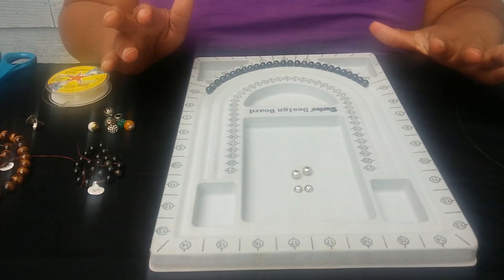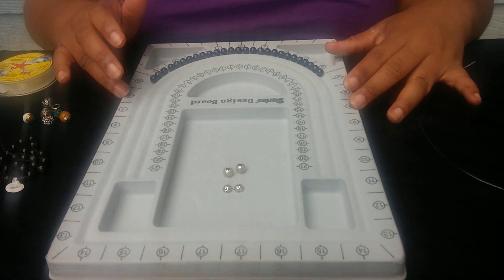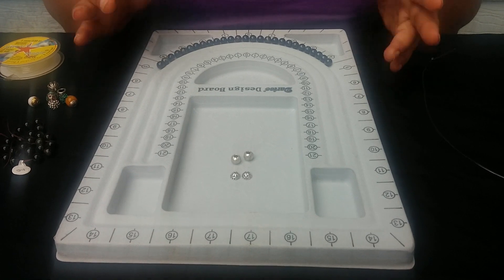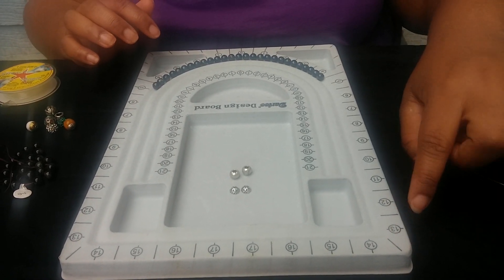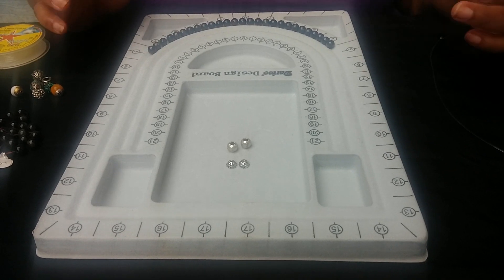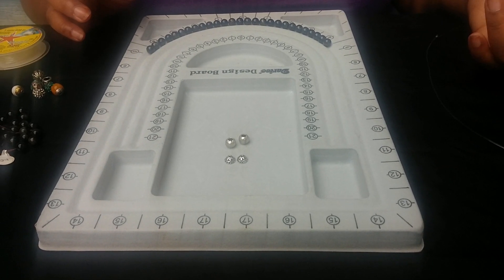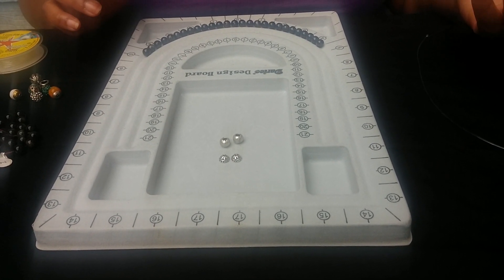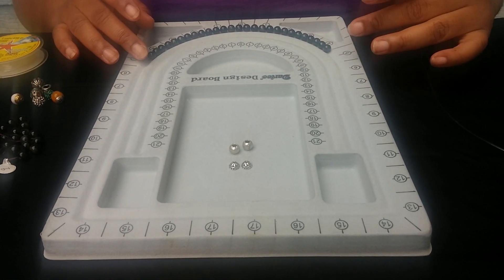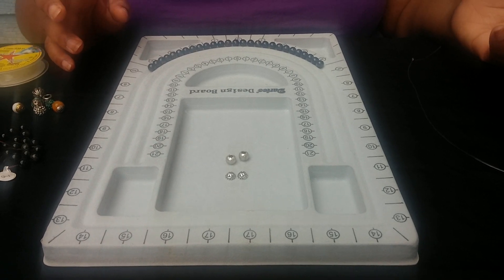You also need a beading board. I'm using the Darice design board, which I like very much because it has numbers on it about one inch apart. What that does is keep you from having to constantly stop and measure the bracelet to make sure it's going to be the size you need. The board tells you what size your beads are making up.